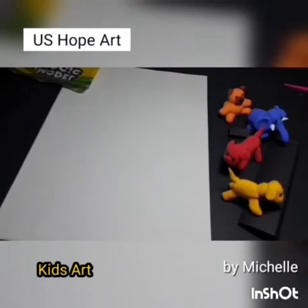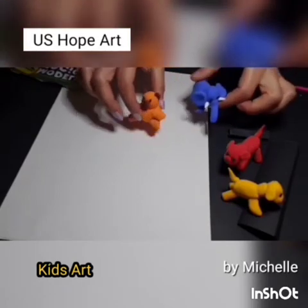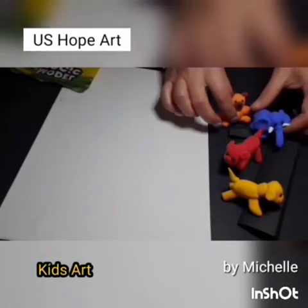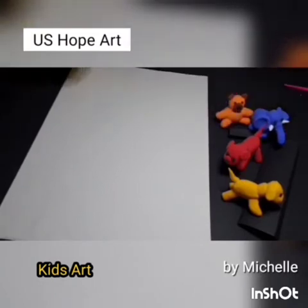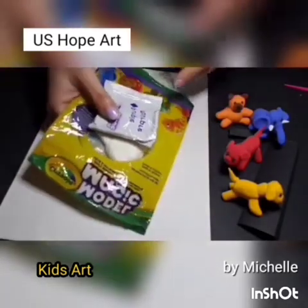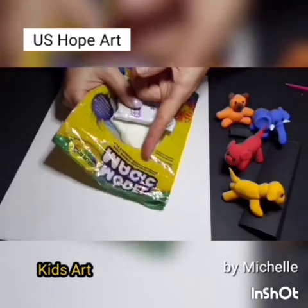Hi everyone, this is Michelle. We were making animals out of clay. I will let you know how to purchase this clay. You can get them at Michael's or Hobby Lobby's, or at any craft store in the US.